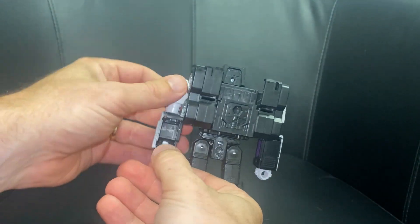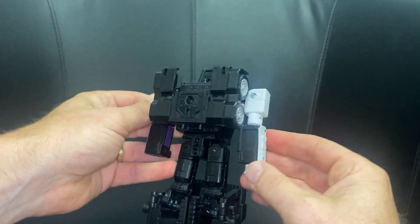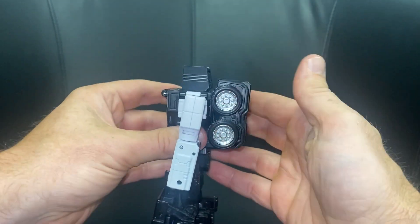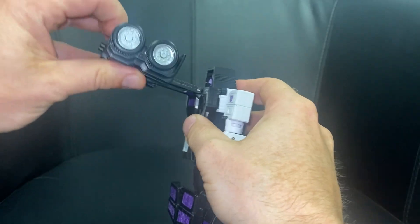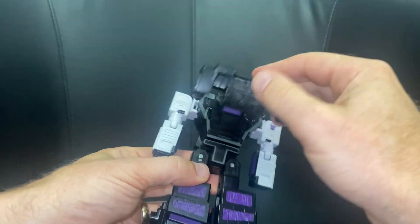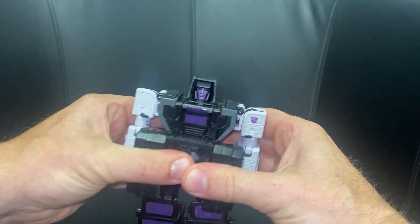We're going to start off by hiding the fists into the forearms. There's a slot on the back — fold this in like so. Then we're going to take the back wheels, bring them over, and instead of having them out like we had for the truck, we're going to bring them down and attach this tab into here. Those two are going to fit in and rest there.